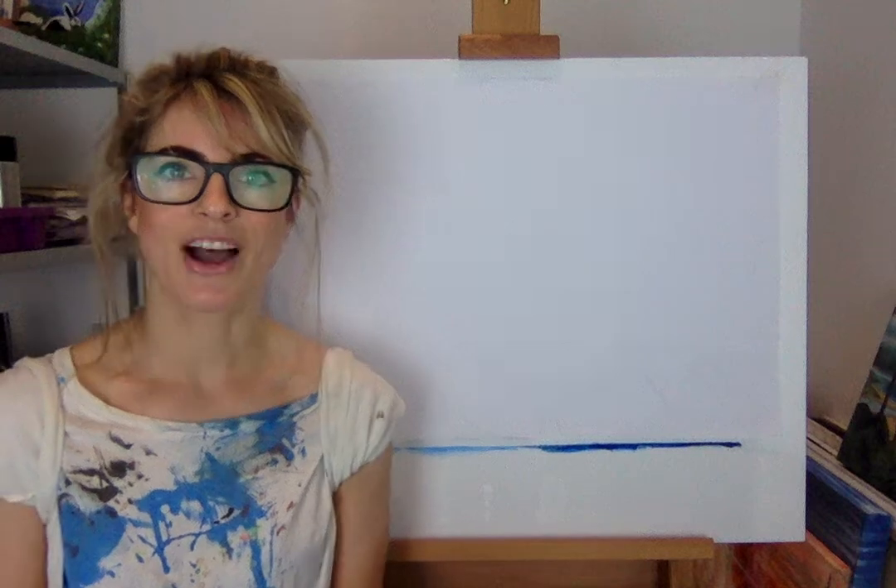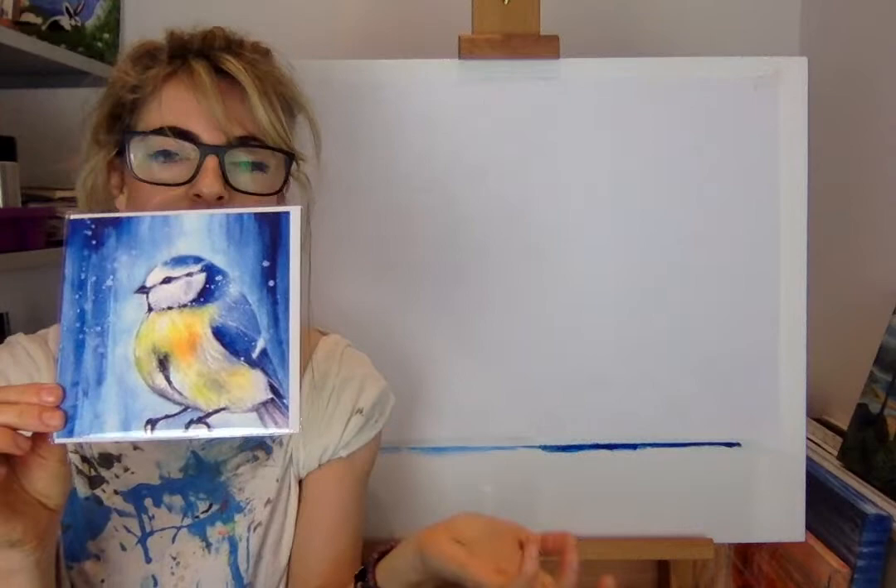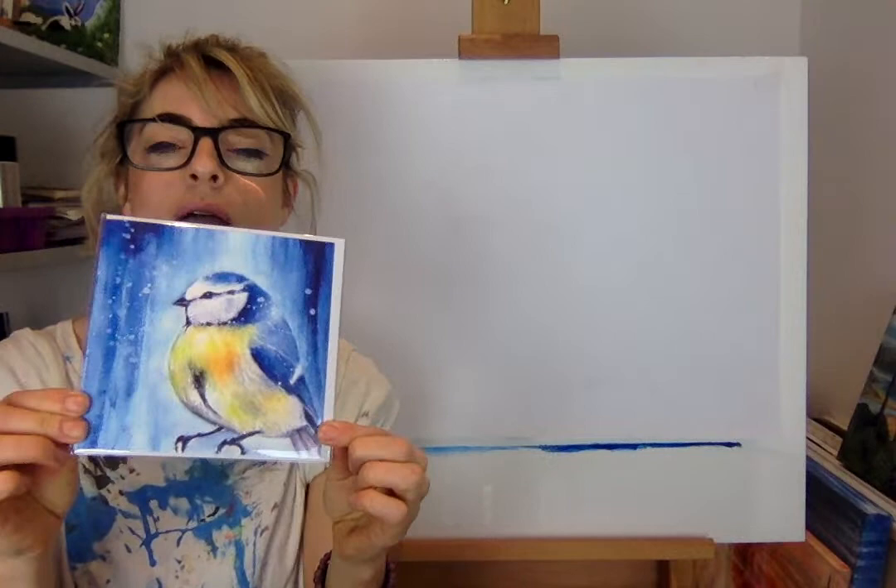Hi guys, my name is Emily, welcome to my channel. Today we're gonna do a bluebird. I've sold out of this one, I've got one left — it's not a bluebird, it's a yellow tit, but it's blue and yellow so I call it a bluebird. This is the one we're gonna do today.